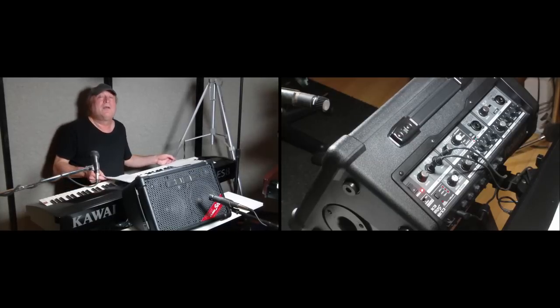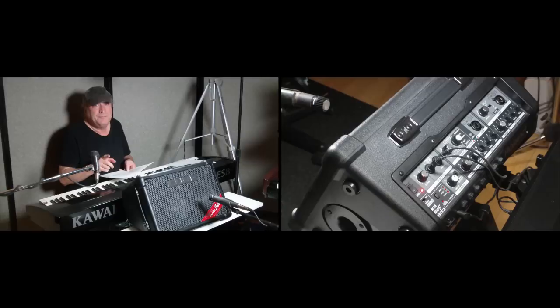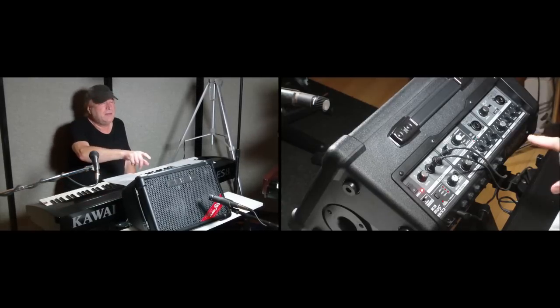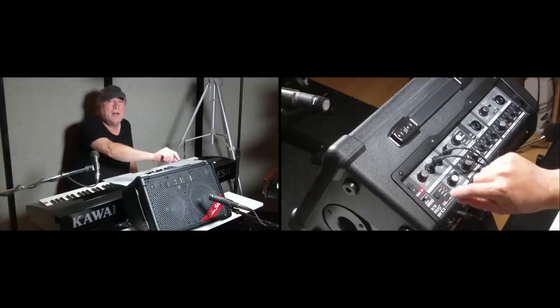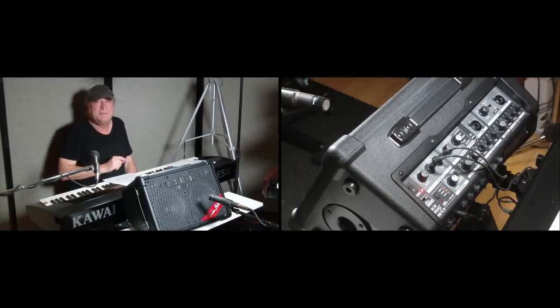Now let me go over the cons. There is no master volume. If you want to bring the volume up of everything plugged into this, the only way to do that is by bringing up the volume of each separate input individually. There is no master volume.